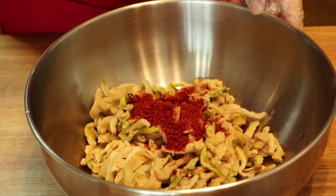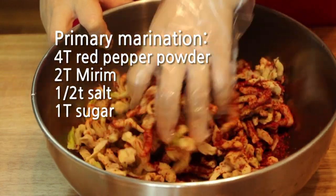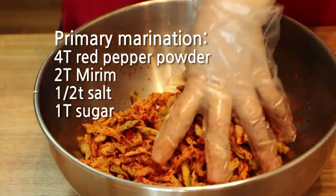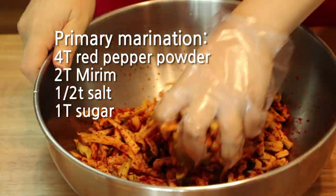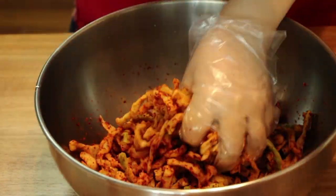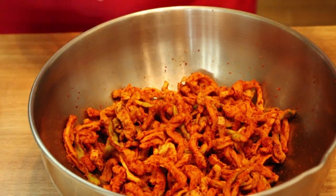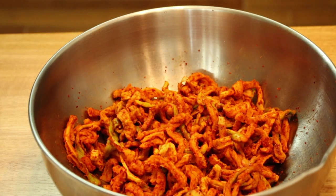Put the radish in a bowl and add two tablespoons of mirim, half a teaspoon of salt, one tablespoon of sugar, and four tablespoons of red pepper powder to basically season the radish. In this way you can also make your radish have a more vivid color. Mix them well and set aside for about 10 minutes while the sweet rice paste cools down.